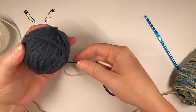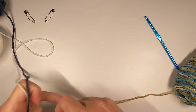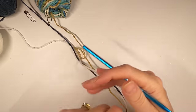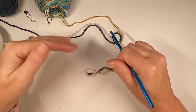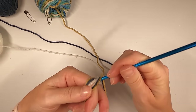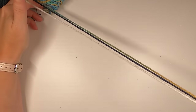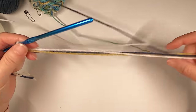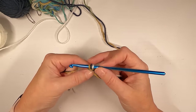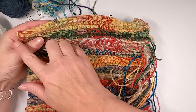I grabbed some fun colors I thought my daughter would enjoy on her pumpkin. Your pumpkin doesn't have to be orange — you can do anything you want. As long as it's shaped like a pumpkin, nobody cares. We're going to start by chaining 30. You can chain any number you want — you can make your pumpkin wide or skinny and tall. No two pumpkins in the world are the same. If you space it out into 30 stitches, you'll have 10 stitches here, 10 in the middle, and 10 on the end.